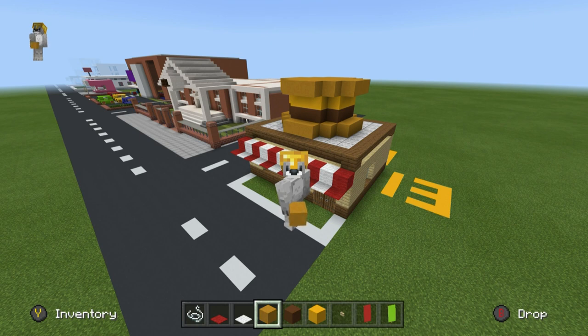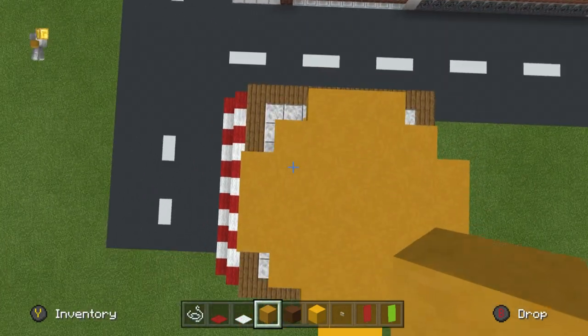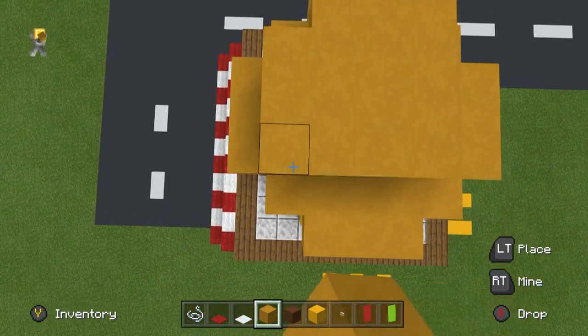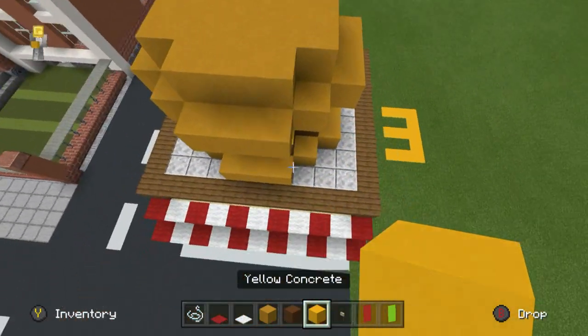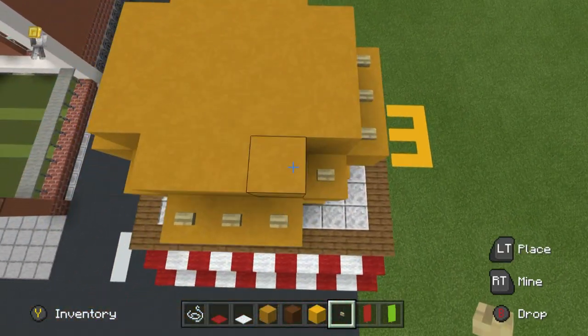Have you ever accidentally put two tops of buns together or two bottoms of buns together? The two bottoms together is actually pretty good — give it a try, horrible waste of bread though. Anyway, we're going to raise up the middle of the top of the bun. The shape we place on top is essentially the same shape as the yellow concrete and the brown concrete.